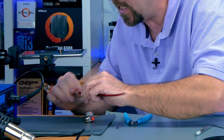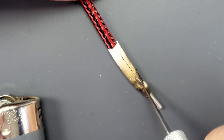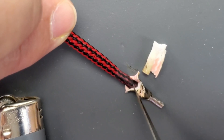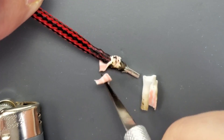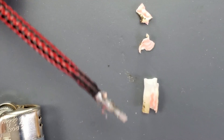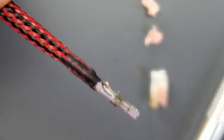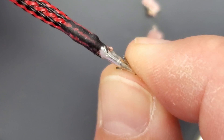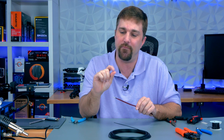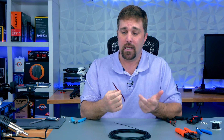The key here is squishing it all together when it's still hot, and then before it cools get that heat shrink off. Now I don't recommend doing it like I just did with your bare fingers — they do make silicone thermal finger guards. I used to use them but now I just have built-in callus finger guards.